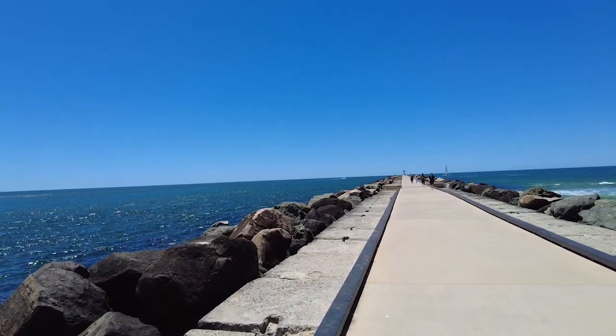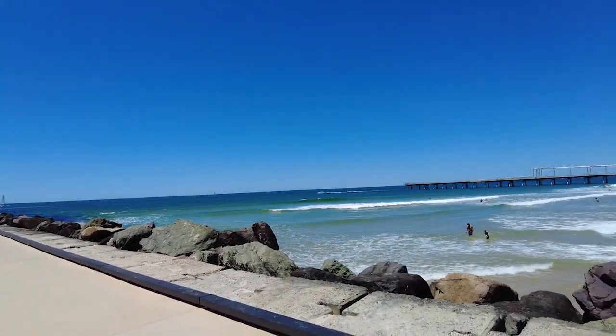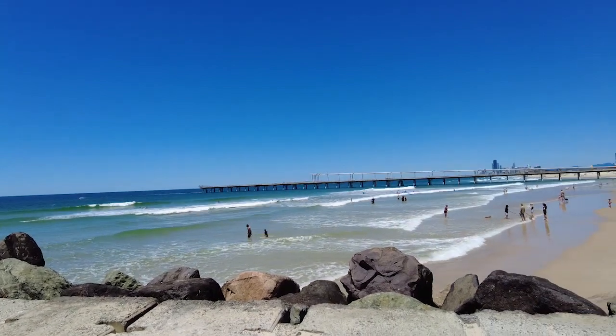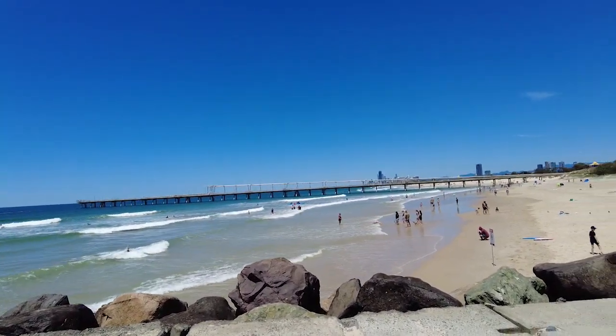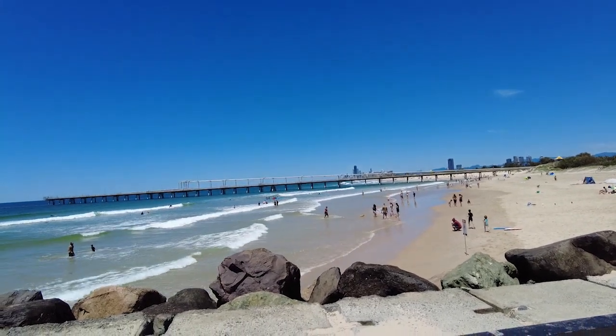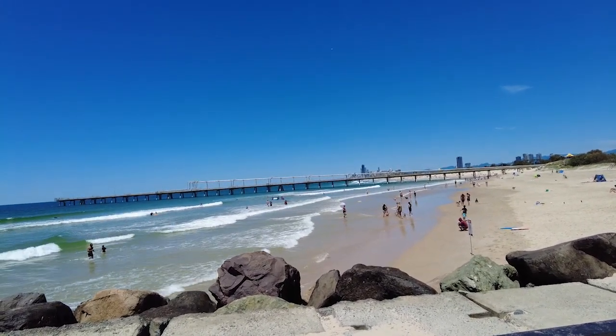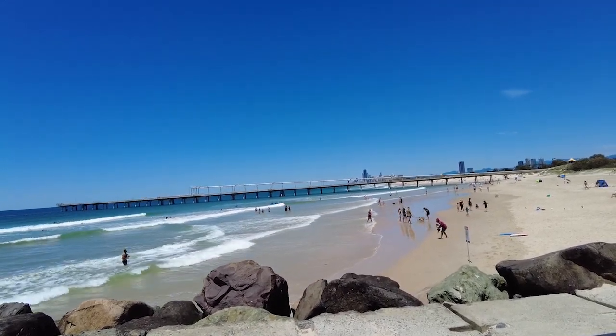Well here we are at the Gold Coast Seaway. As you can see it's a lovely day, we're looking back to the beaches of the Gold Coast. From what I can see here, 24 kilometres in distance and I've still got about 40% battery left.